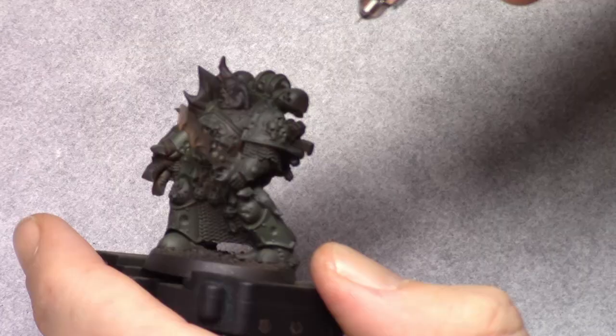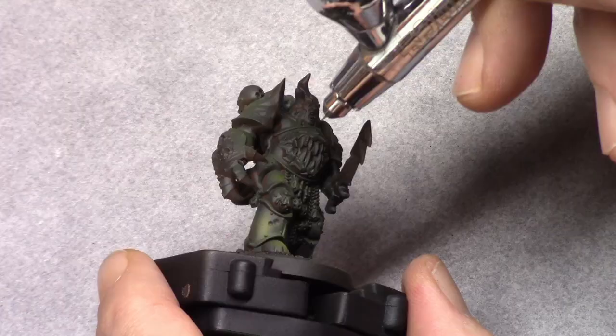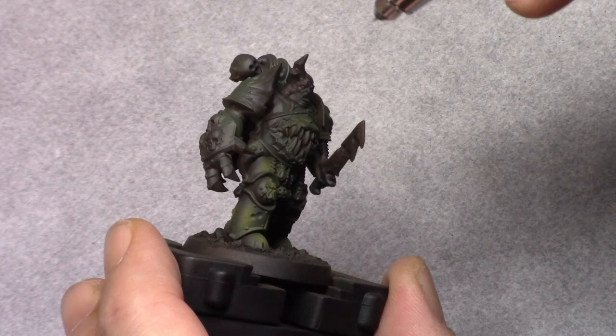I then moved on to camouflage green and I applied a little bit of this color to the entire model. If you don't have an airbrush at hand you can dry brush this color on, just use the same method as I am doing in the video and apply it in a top-down manner on the more visible, light-facing areas.